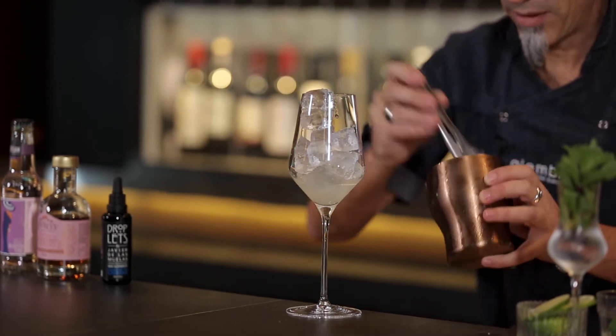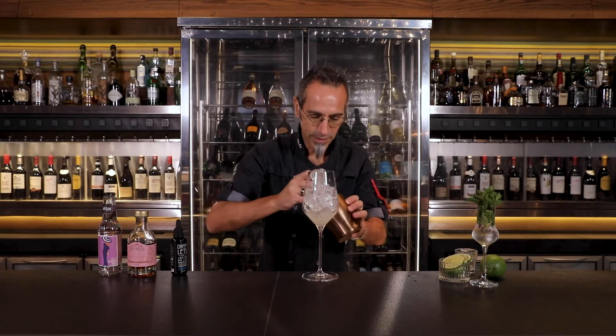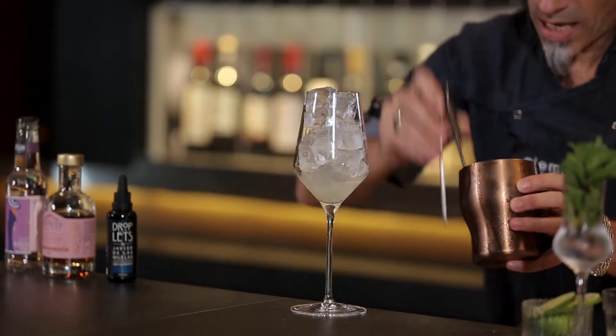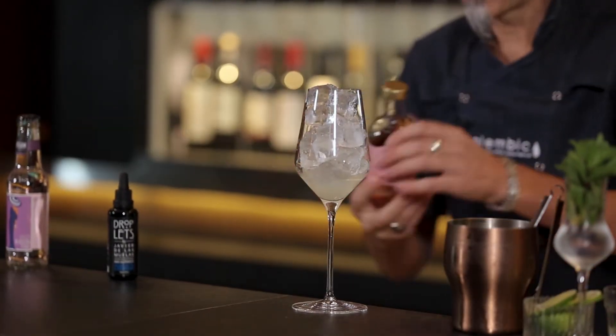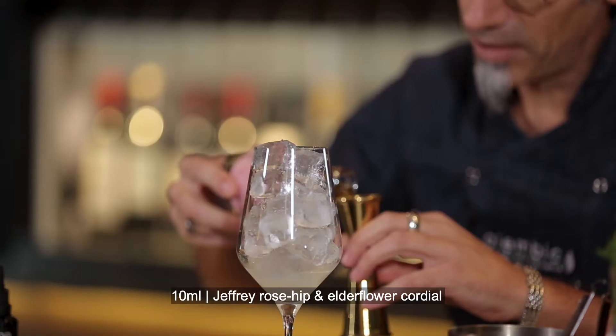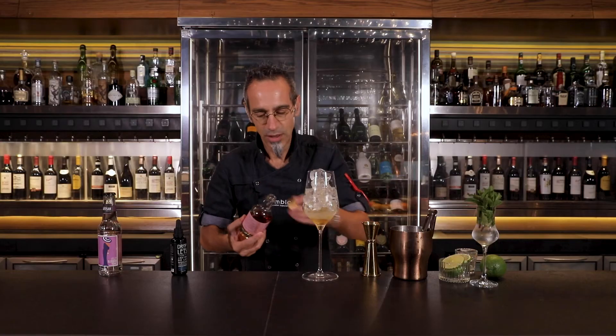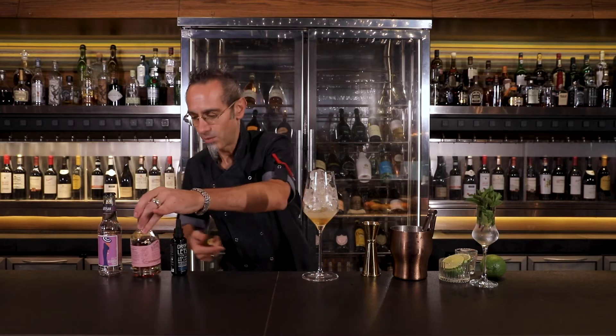This is interesting — we have a bit of sweetness to it, and we're going to balance it with our Jeffery elderflower and rosehip cordial. Ten milliliters only will balance the sweet and sour of the lime and the bitterness of the chamomile.